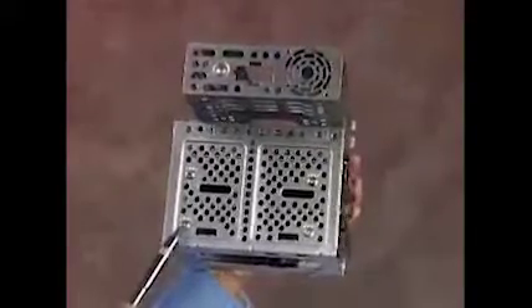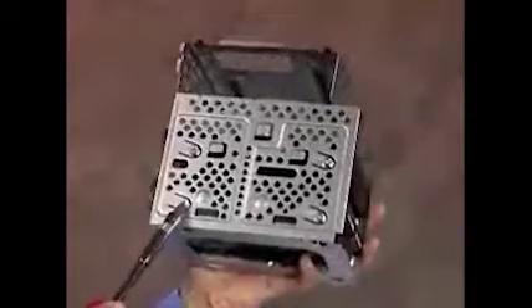Remove the power and data cables from the back of the drives to fully remove the hard drive cage. Next, detach the four screws — two on each side — that secure the hard drive to the cage.